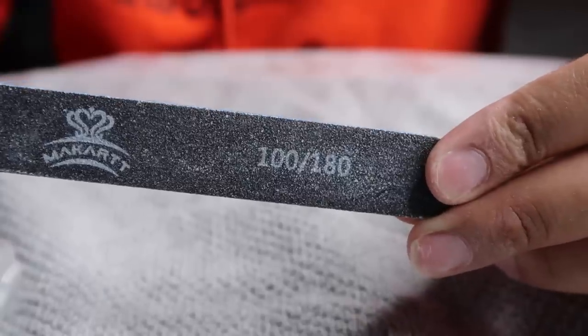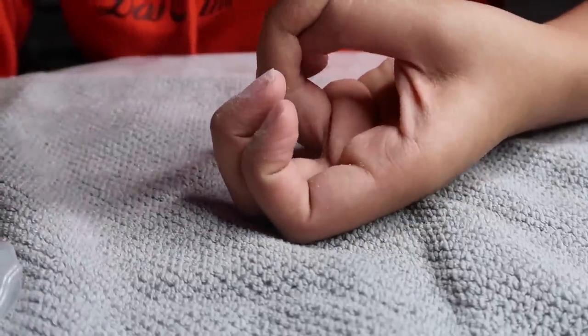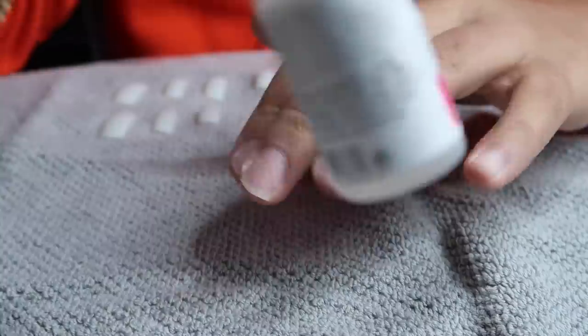So first I'm starting off with a nail file — this is a 100/180 grit nail file. One side is 100, the other side is 180. I'm just buffing off the top layer of my nails using the softer side, not going crazy with it. That way our nails are ready and prepped so everything will stick to them really well.